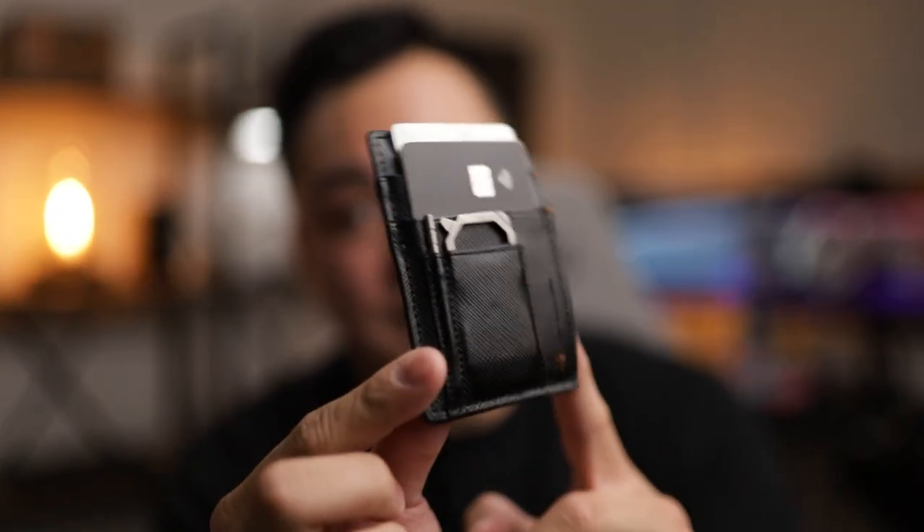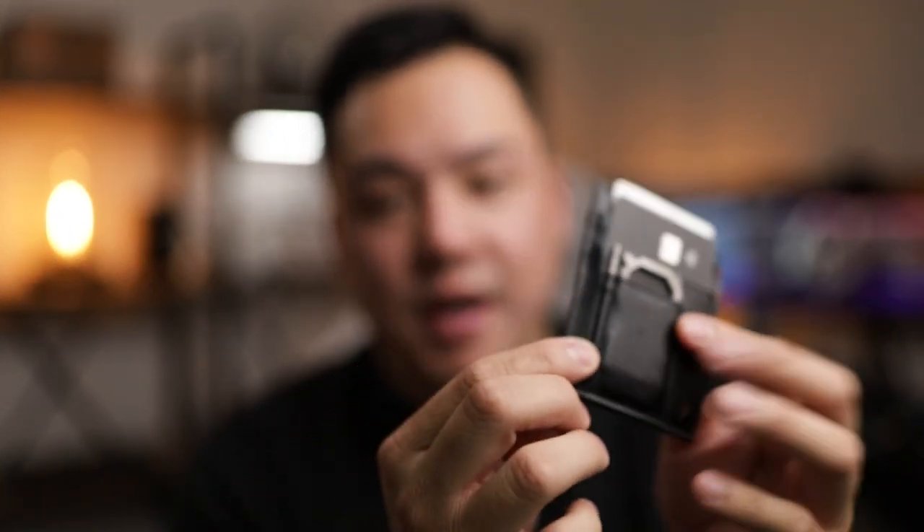So there you have it — the brand new Refined CC1 minimalist wallet, my number one most recommended wallet moving forward. There has not been another wallet that's really impressed me. Even a name brand Louis Vuitton wallet that costs $500 is not going to compare to the Refined CC1. Go join in on the Kickstarter.